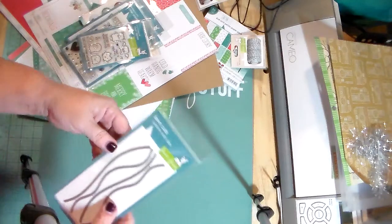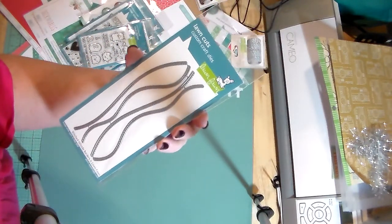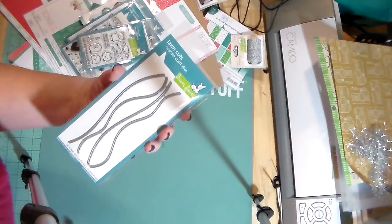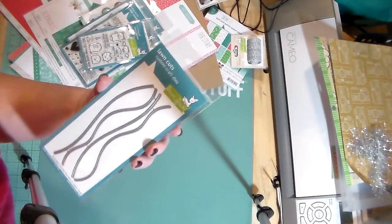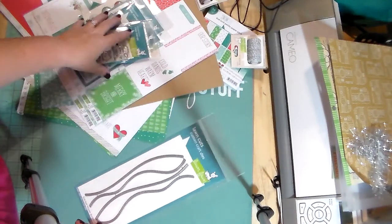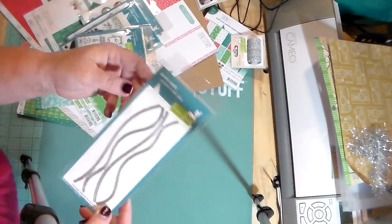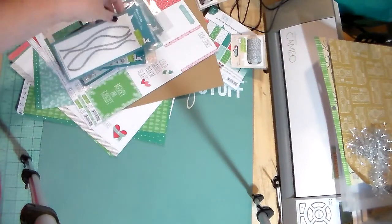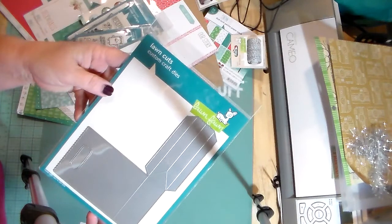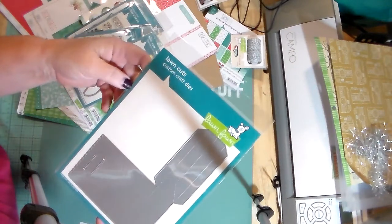This is the Stitched Hillside Borders. I love all of these stitched things that Lawn Fawn has come out with — the stitched project life cards, stitched leaves, snowflakes, and a few other things. I'm loving the stitch pattern so I went ahead and grabbed these.